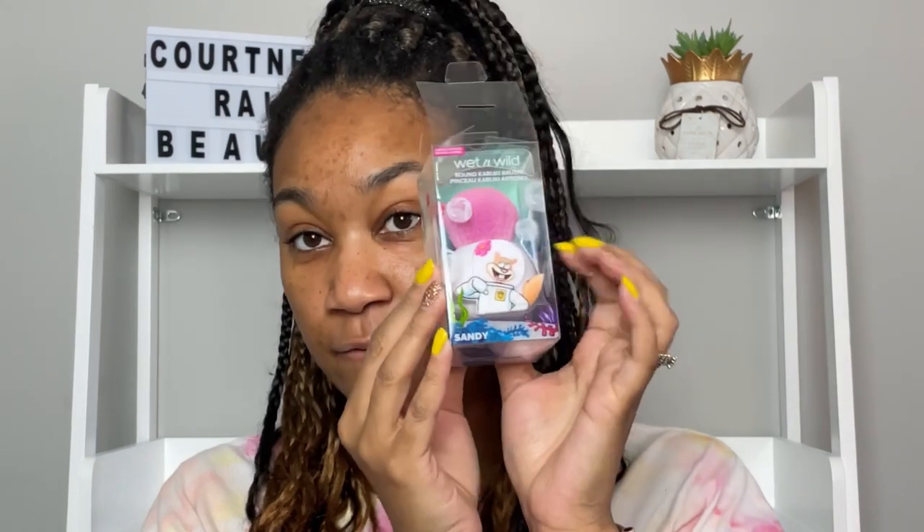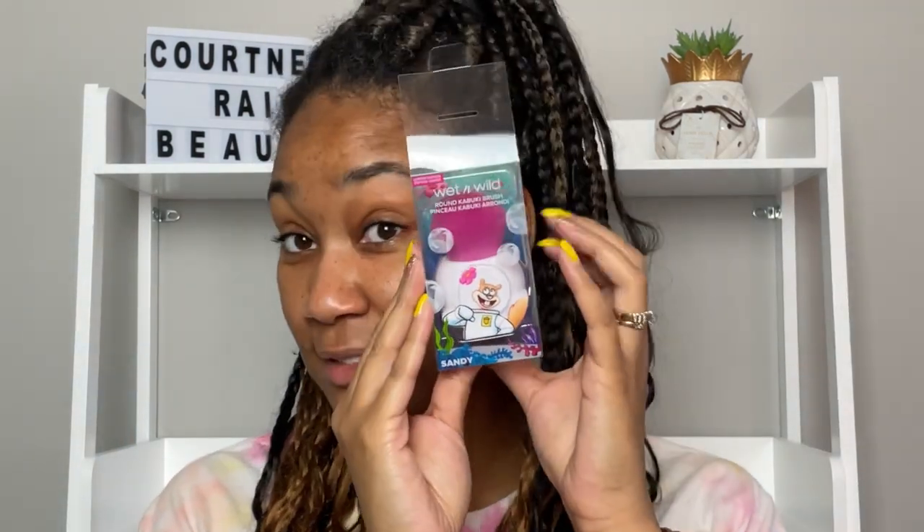As soon as I saw this brush, the first thing I thought — summertime is coming — this would be good for that Fenty body glow. Color Pop has some, I literally just got one in my Boxy Charm. It's like a gel shimmer body glow and I keep thinking of the Fenty ad where she put it on her shoulder and used her kabuki brush and it went viral. This could literally be for that, and boom — I will be using Sandy for that.